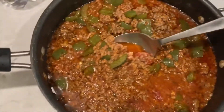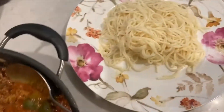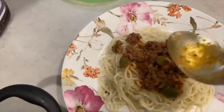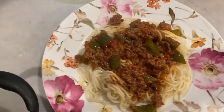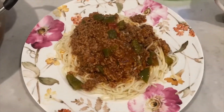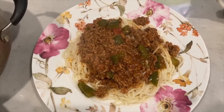Okay everyone, our meat is done. Smells delicious, looks delicious. I pre-cooked some pasta before, so I'm going to add our spaghetti on it. And that's it — your yummy dinner is ready. Smells delicious!